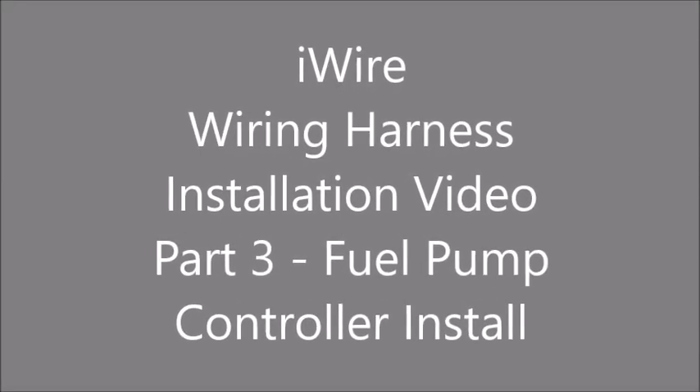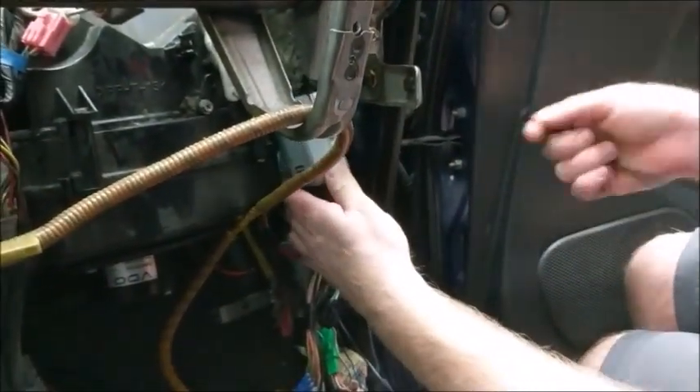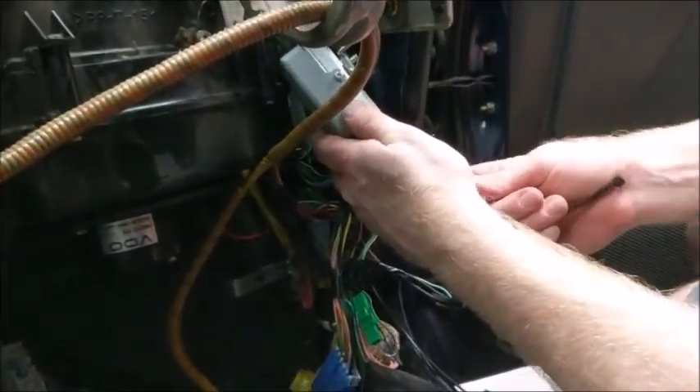Welcome to iWire's Subaru Wiring Harness Installation Video Part 3. In this video, we explain how to wire in your fuel pump controller after receiving your iWire Merge.